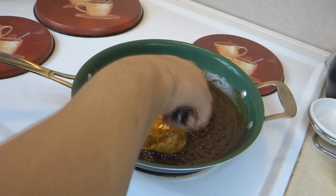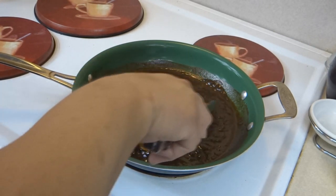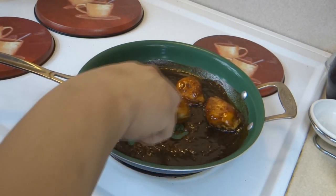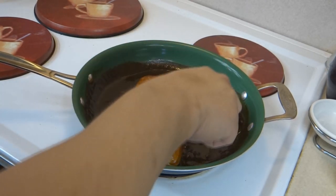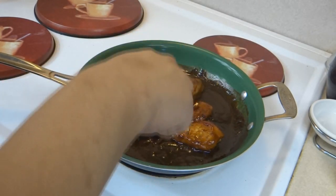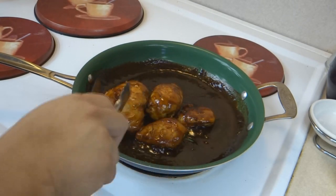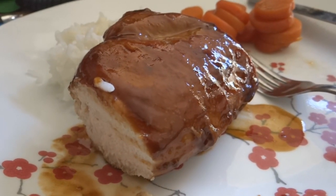It's pretty much cooked down — I pulled these out for a bit so that they wouldn't get too well done. The sauce has thickened up quite a bit, so I'm calling it pretty much done. Honey and Worcestershire Chicken — enjoy! That is absolutely delicious.